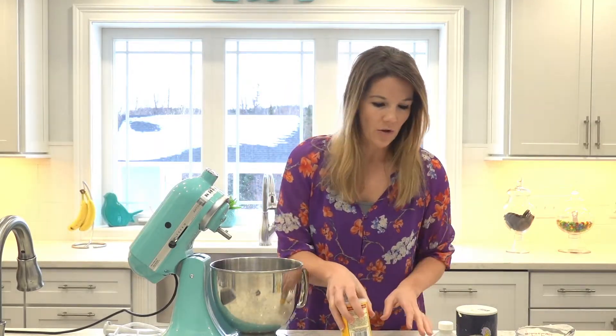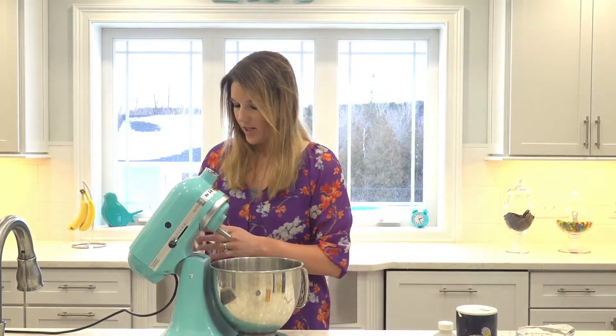Another thing to note is you can double the recipe — it will work out great if you have a larger family. Just instead of the two cups, you're adding four cups. So it all turns out great. So let's get the dry ingredients mixed up.